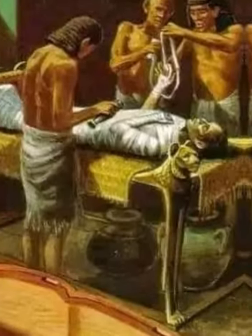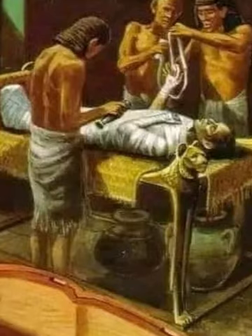Qebehsenuef, with a hawk head, protected the intestines and was connected to the goddess Serqet and to the West. The Egyptians did not see death as the end, but as the beginning.